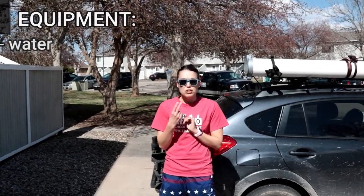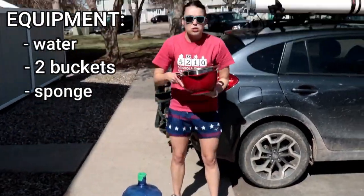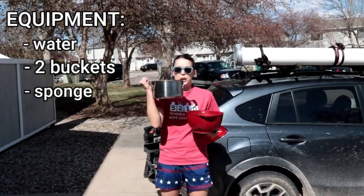What you'll need is some water, two buckets, and a sponge. If you don't have buckets, which I do not, you can use things from your kitchen like a bowl and a pot.